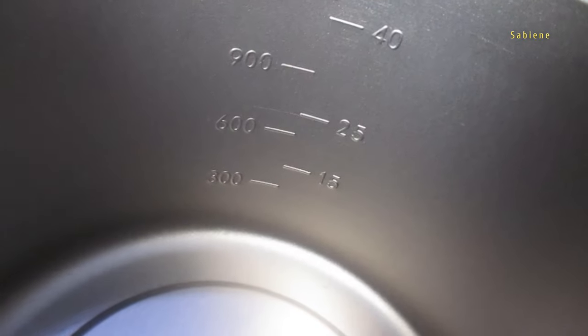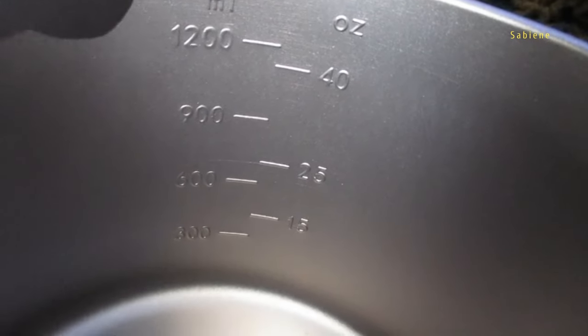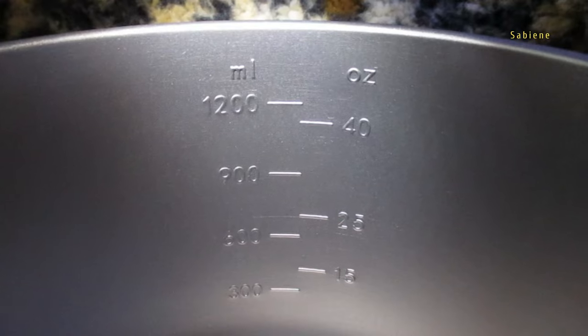It says 1,500 — it's upside down because they want you to see it from inside. You best get ready. There you have your measurements: 300 milliliters, 600 milliliters, 900 milliliters, 1,200 milliliters. And in ounces: 15 ounces, 25 ounces, 40 ounces. Up to that line it's 1,200 milliliters, and the pot is 1,600 milliliters.